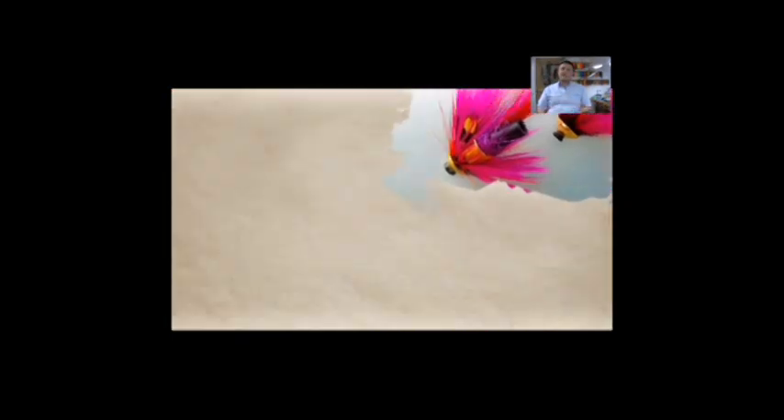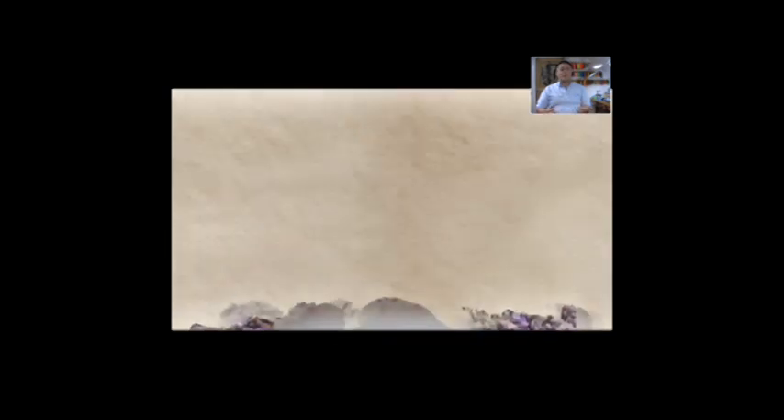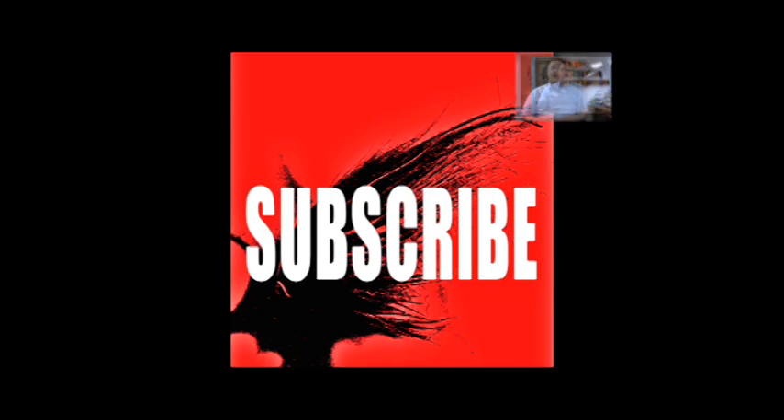If you're new to my channel, check out the other videos that I've got. There are over 500 videos at this stage, so there should be something there for everybody. Again, the video is about to start — hit that like button down below.